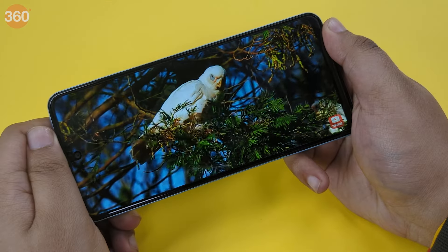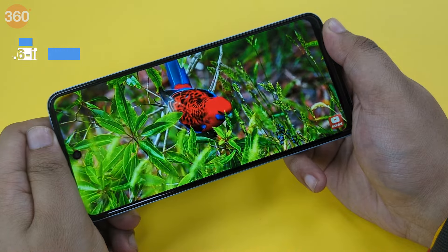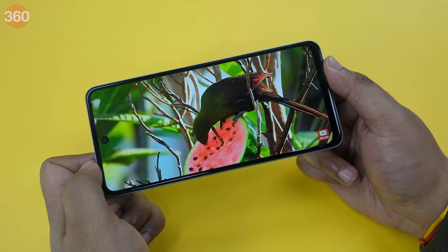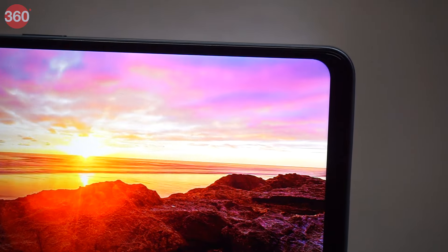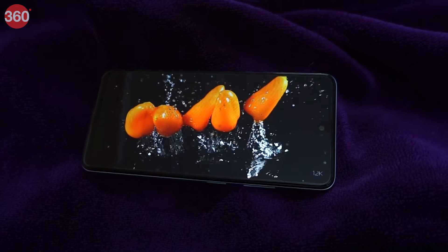The smartphone comes equipped with a 6.6-inch HD+ IPS LCD display with a 90Hz refresh rate and a peak brightness of 500 nits. The display itself is fine with colours, sharpness, and contrast, but struggles in direct sunlight and the viewing angles are not great. One cannot see anything properly from an angle other than straight on the display.